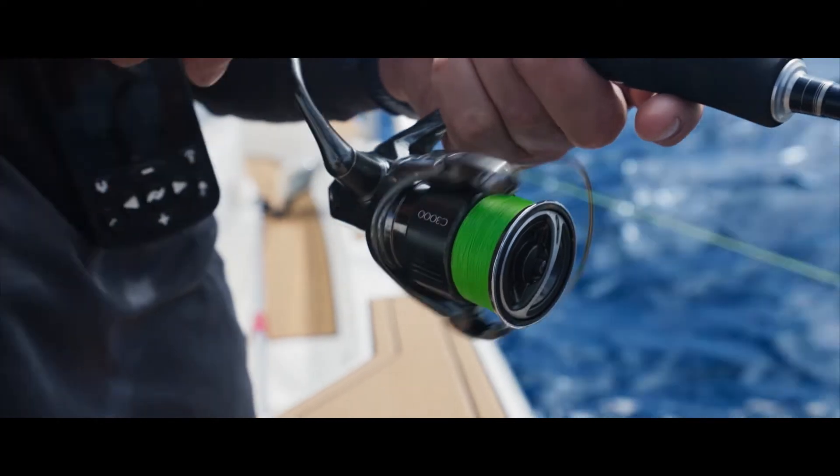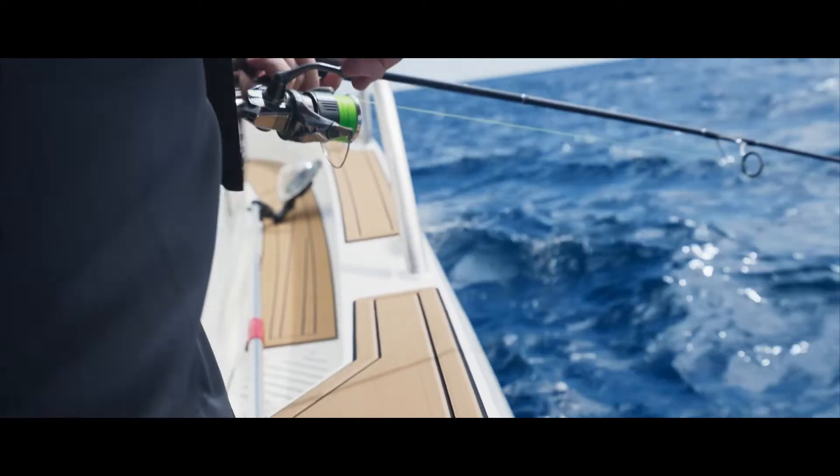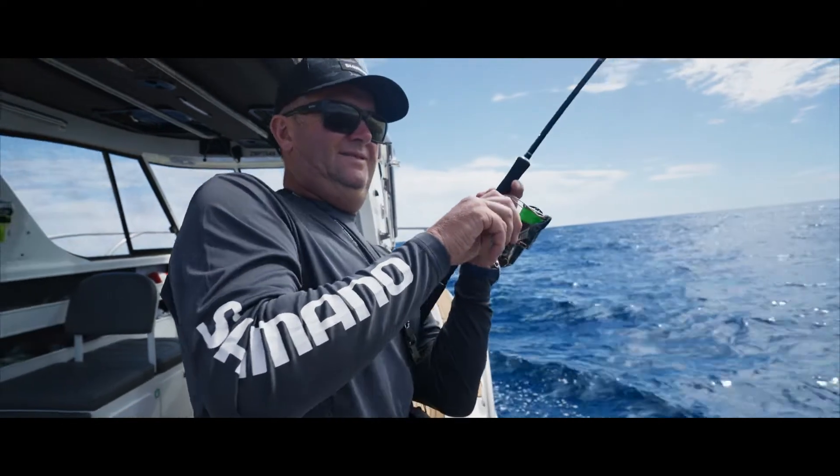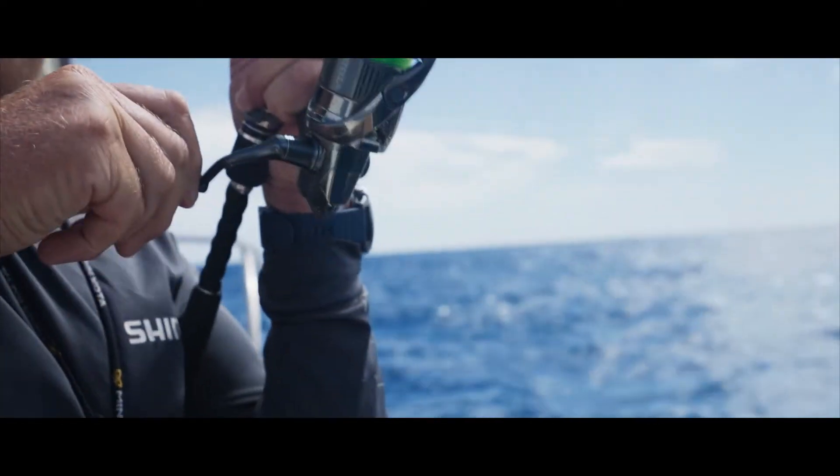The same thing — and this is really noticeable — when you're hooked up and line's being pulled off the reel under pressure, that's very smooth because the line's not crossing over itself.